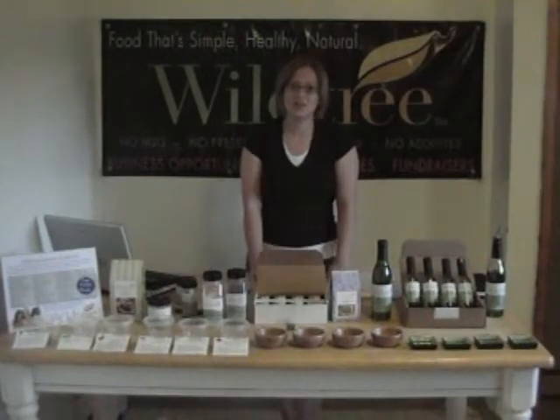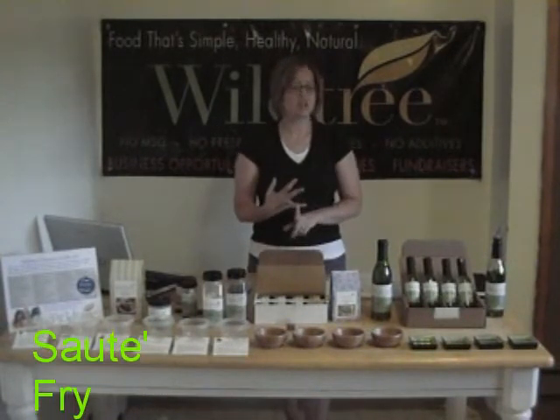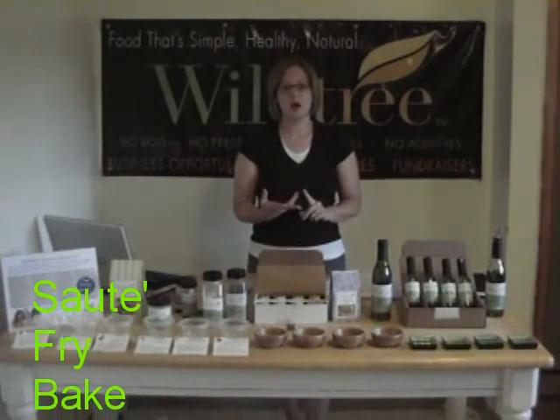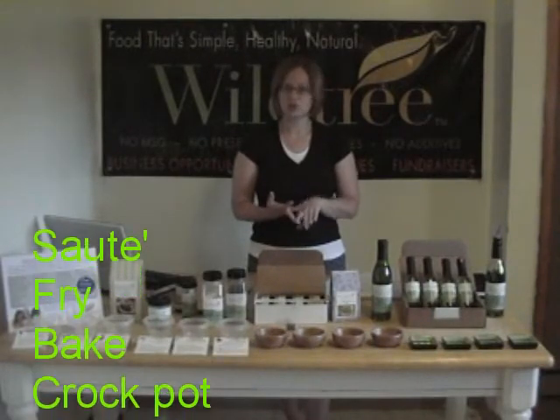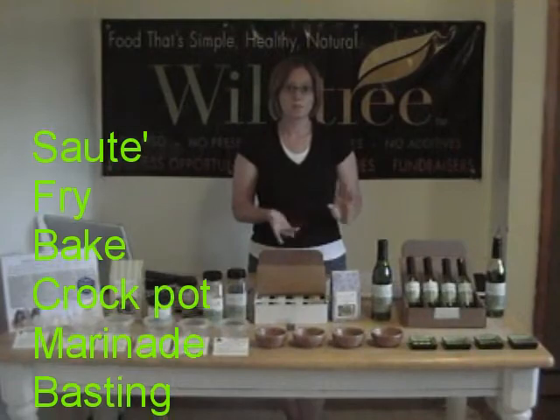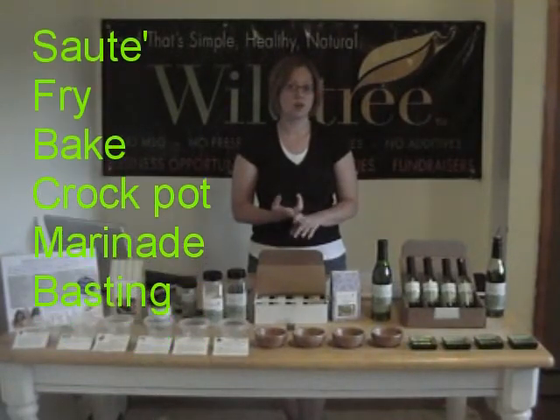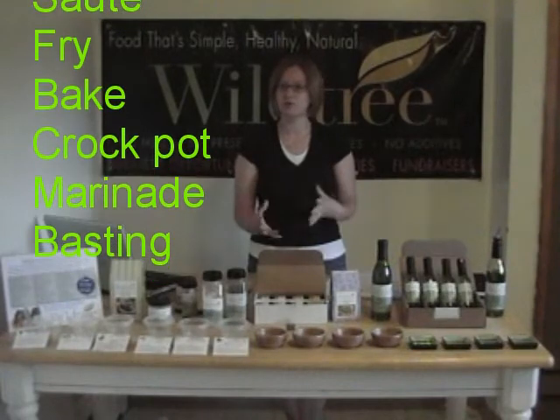You can use grapeseed oil in a variety of different ways. You can use it when you're sautéing in a pan, when you're frying on the stove, when you're baking like a casserole or chicken breast or fillets of fish, or you can use it in your crock pot. Pretty much anything you put in the crock pot, you can add grapeseed oil to flavor your food.